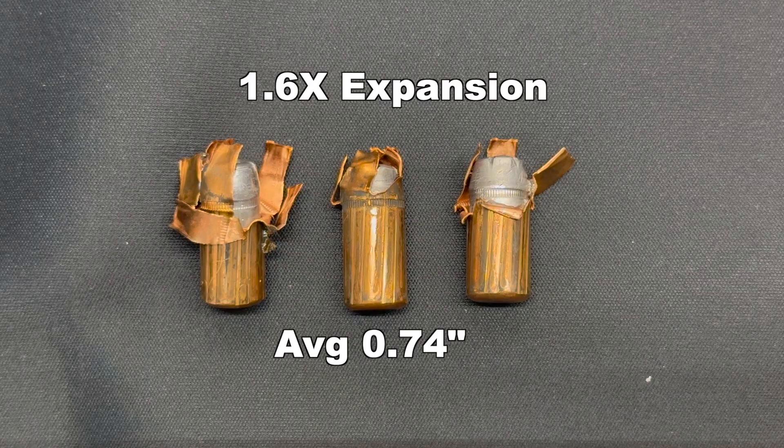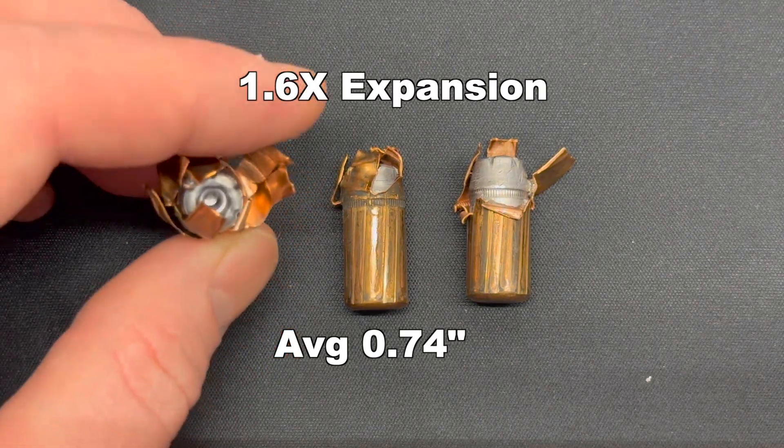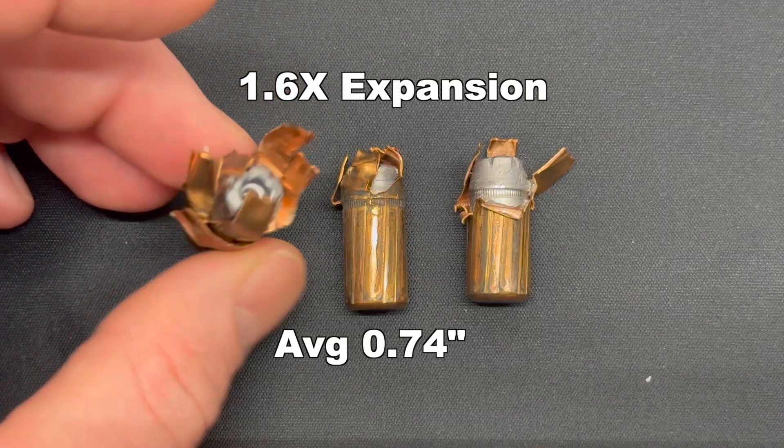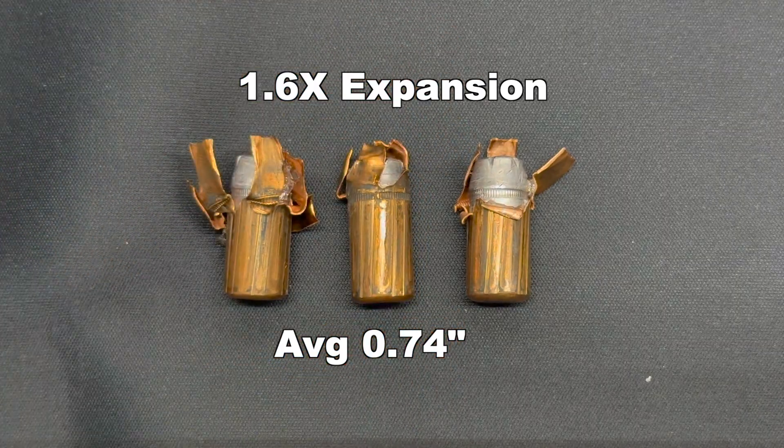There's a caveat to that expansion figure — it's just pieces of the jacket jutted way out to the side, individual petals. It's not like they're evenly expanded. These things are kind of a mess, so take that for what you will.